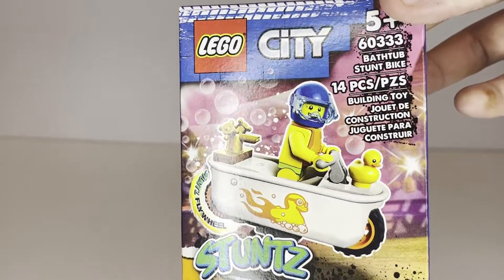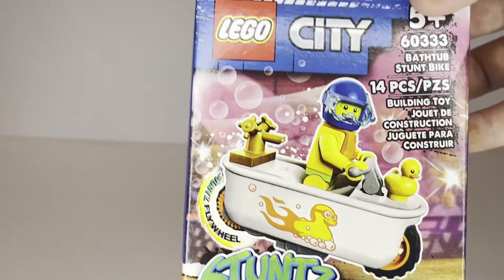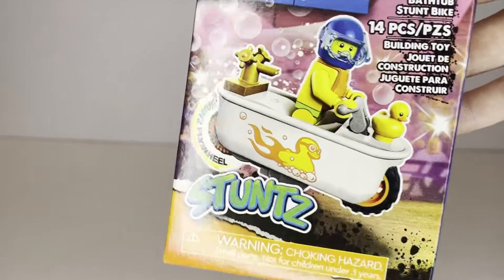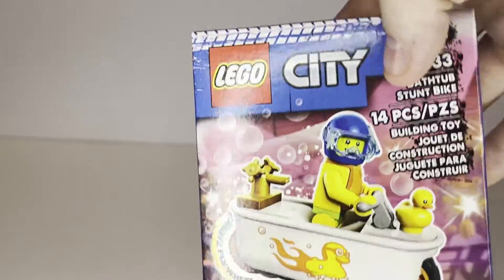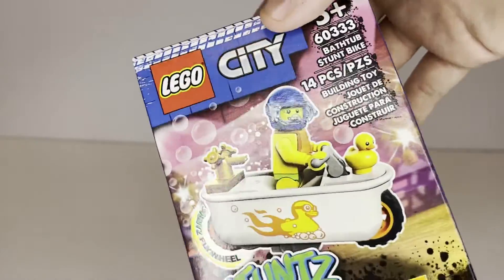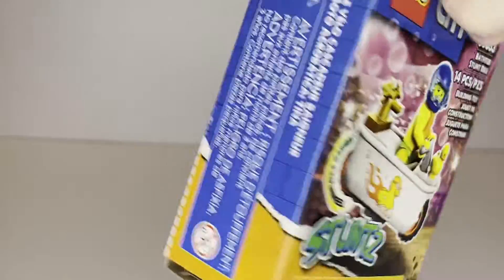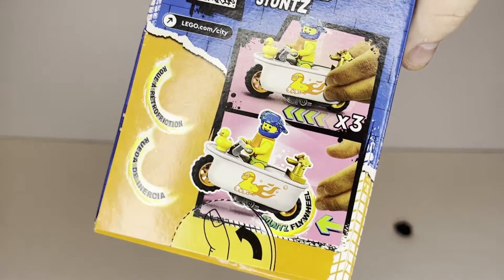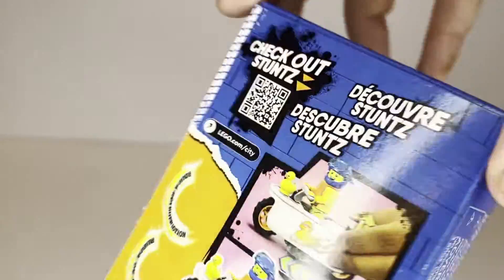Stunts is obviously a relatively new theme nowadays. It just recently came out, I believe, in March, if I'm not mistaken. So this is the sort of second wave of bikes that they've released for stunts. And I gotta say, when I first saw stunts, I thought it was really cool, but very, very overpriced, especially the larger sets. But I just had to pick this one up. I just thought it was so hilarious — the Bathtub Stunt Bike. It was just so ridiculous. The other ones were more actual motorbikes, so I didn't really care too much about them. But this one was just such a funny concept, I had to pick it up.